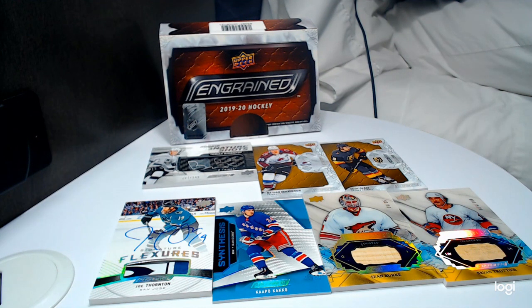Comment below and let us know what your favorite card was and what you'd like to see us open next. We're down to open anything except 2015-16 The Cup — not gonna do that. We'd prefer not to do Trilogy, Synergy, or MVP this year since those are getting ready to come out soon, same with Artifacts. But Allure, Ice, Credentials, Ingrained, Series One and Two, and SPx are all available — the card shop here is willing to work with us on pricing. Thanks for watching — remember to like, subscribe, and hit the bell icon. It's always good to be in the Sin Bin!